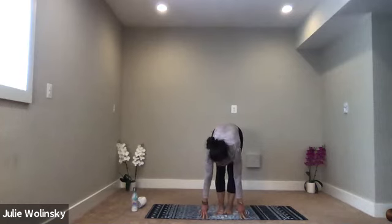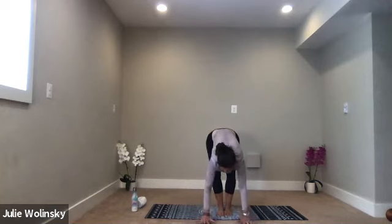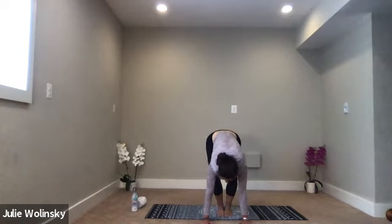Hold here for two more full rounds of breath. Let something go that you've been carrying with you that you do not need. You can do it — let it go. Take a breath in. Exhale. Release your toes. Bring your feet together to touch. Inhale, plant your hands to the ground in front of you. Exhale, crow pose — walk your feet right behind your hands.